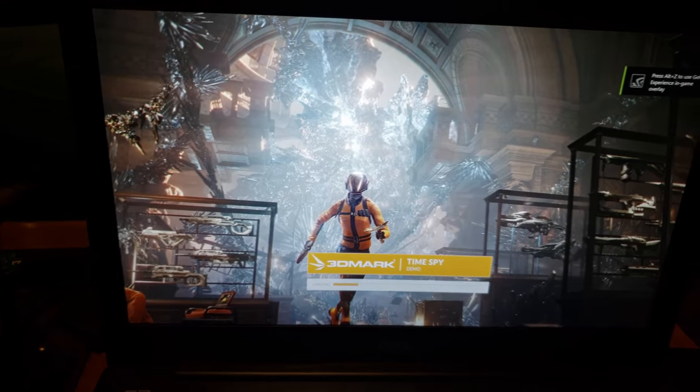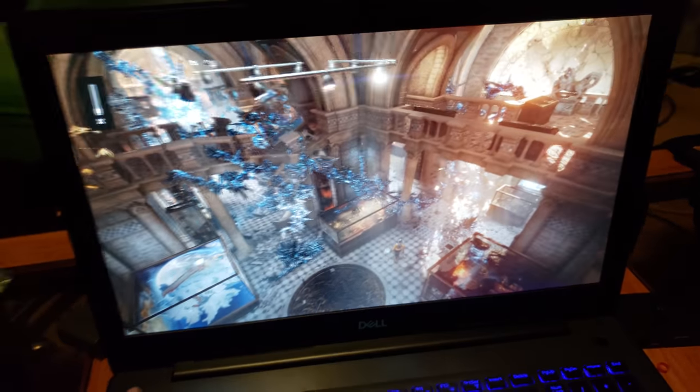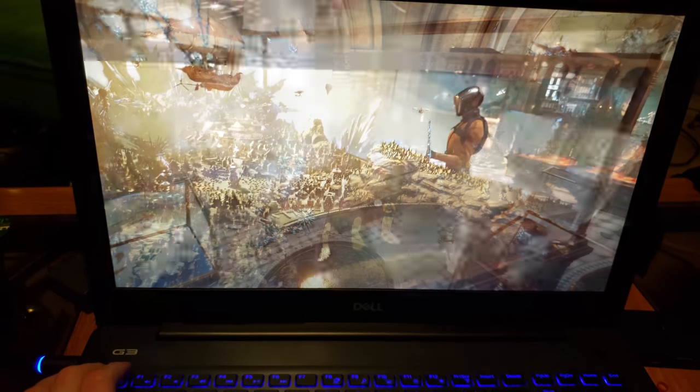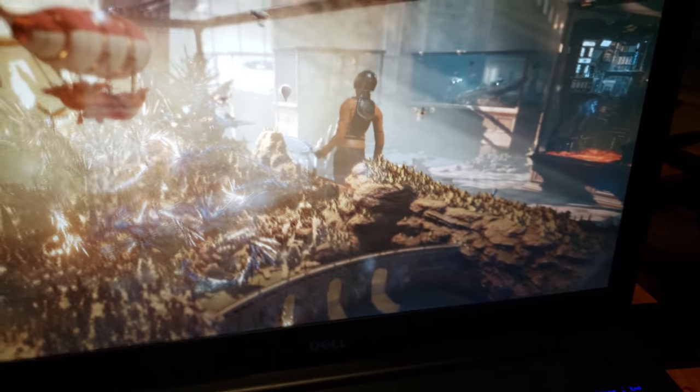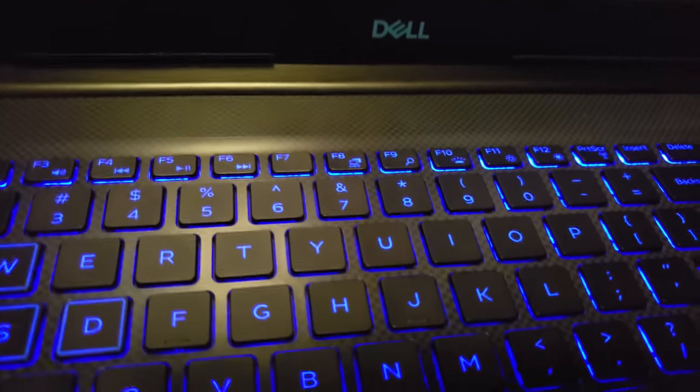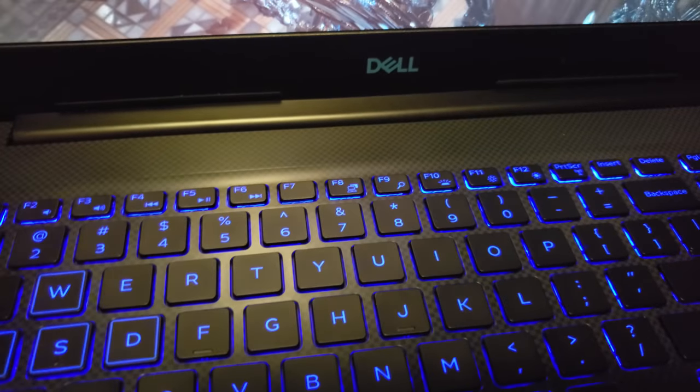I know I said I would do this after the demo, but I just want to show you how good it works in person — it looks better. And I don't know if you can hear those fans — they're loud doing gaming. Just listen.